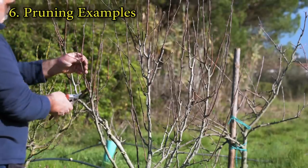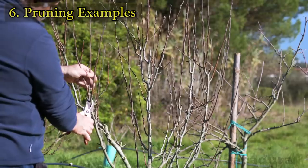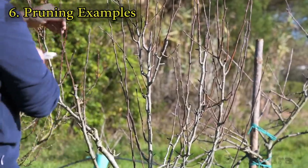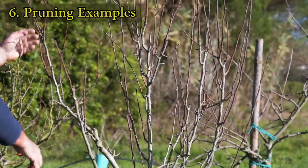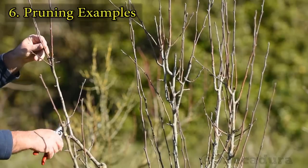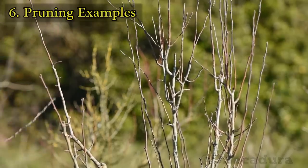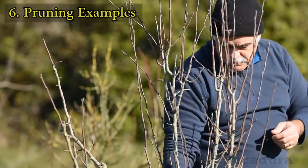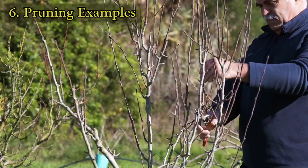When pruning, try to favor older wood, as most fruits will develop on older branches. Nevertheless, some varieties are tip bearers. This means that they develop flower buds on the tips of younger branches. So it's important to know the varieties you have in order to adapt the pruning style accordingly.